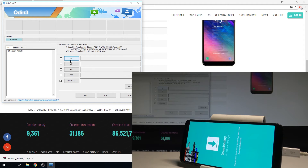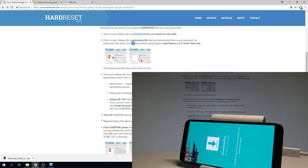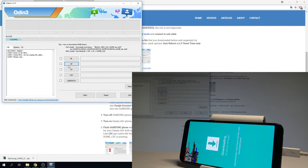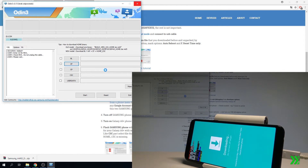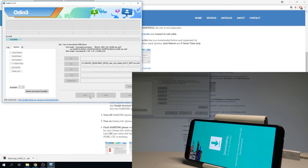Now use the combination firmware. In the AP section, choose the appropriate combination firmware file. Select AP, go to Downloads, choose the unpacked combination firmware, and load it into AP. Then choose Options, make sure auto reboot and factory reset time are selected, and tap Start. The device is now flashing — wait until the whole process is completed.